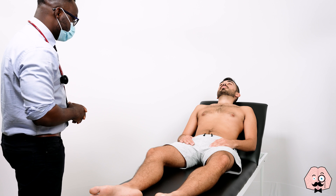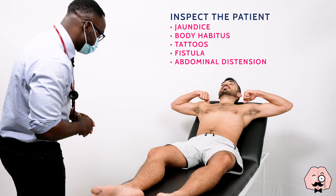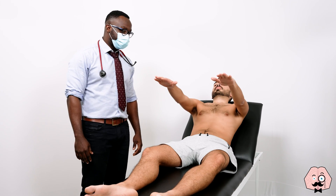Okay, just put your arms up for me, Jonathan. Excellent, that's fine. Put it back down. Okay, what I want you to do now is stretch your arms forward for me, Jonathan. Fantastic.